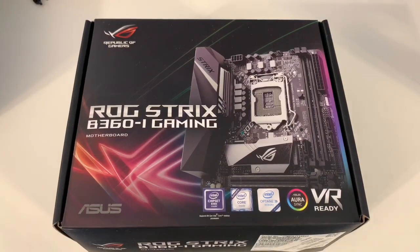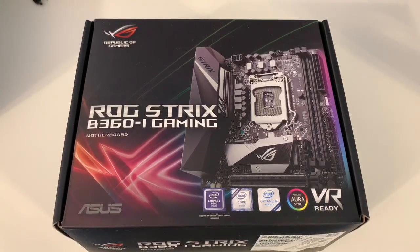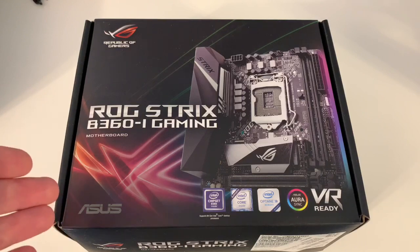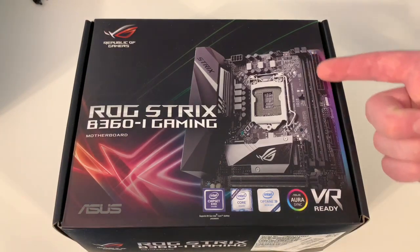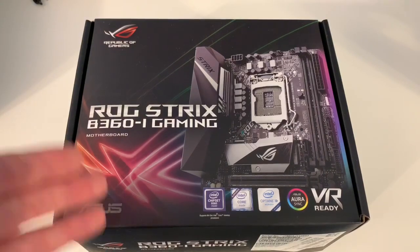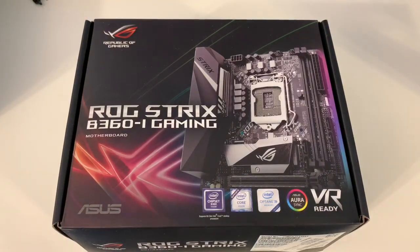I'm going with a Samsung 970 Evo M.2, 250 gigs, and I'm also putting a GTX 1060 in there from Asus. So it's going to be the Strix graphics card that goes along with the Strix motherboard. The cool thing about that is the RGB lighting, as you can see down the side, works together. I'll be able to control the RGB on the video card through the motherboard, and also the Phanteks RGB lighting inside the case that comes with the Phanteks Enthu.